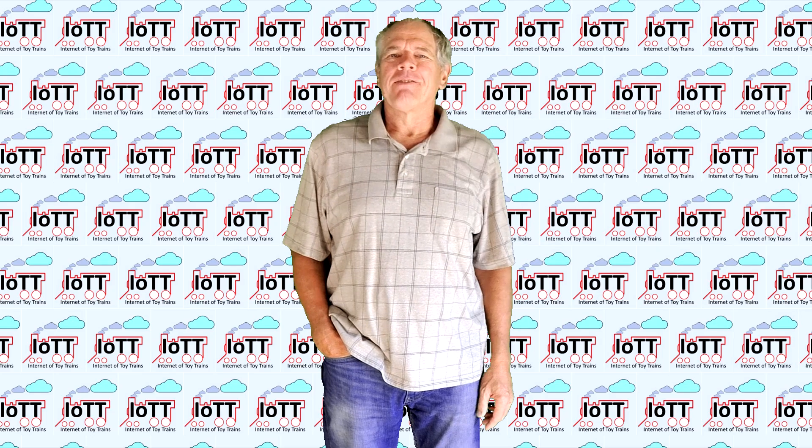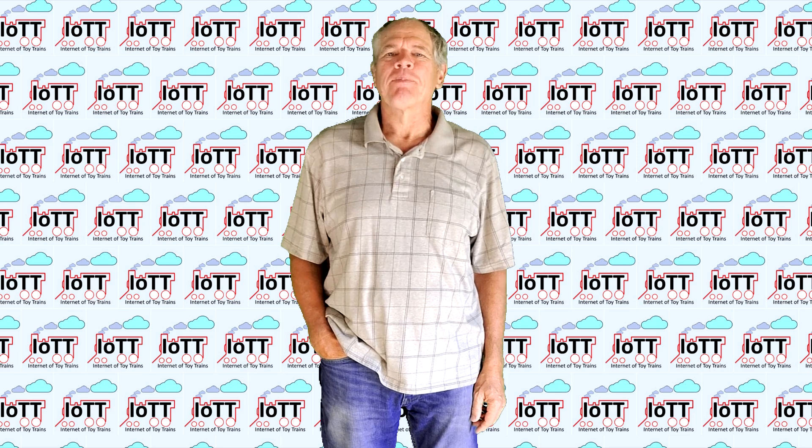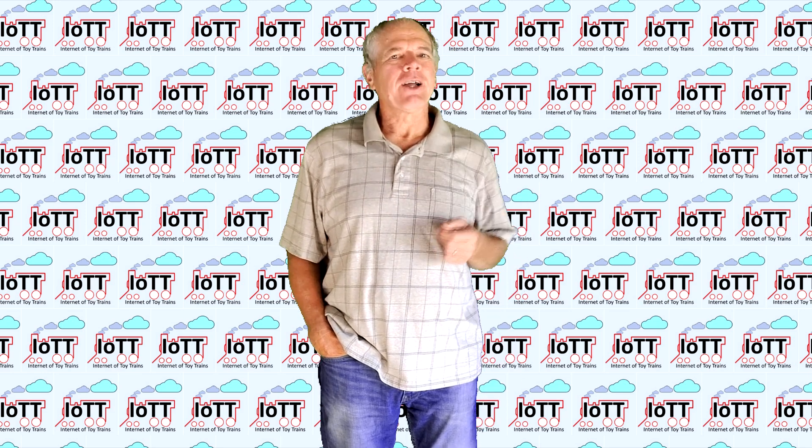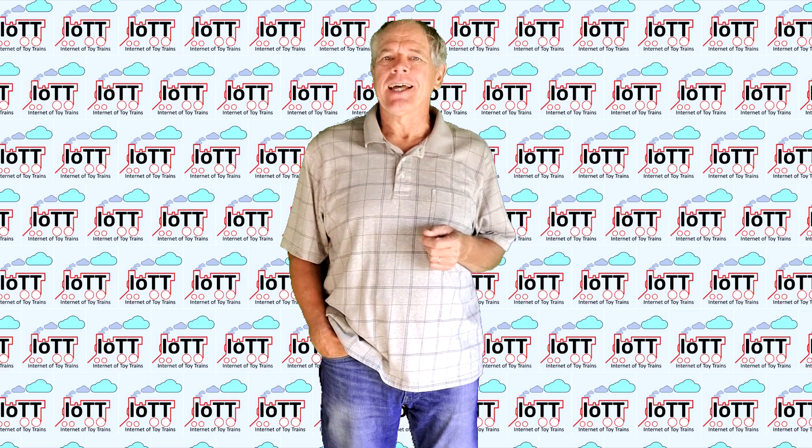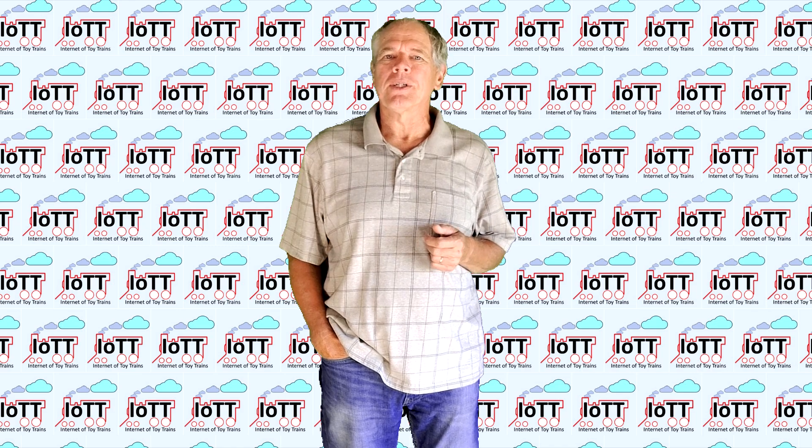Hello everyone and welcome to the IOTT channel. I'm Hans Tanner. A special welcome to all new subscribers and welcome back to everyone else. I'm happy you made it here and thank you for your support of my channel.